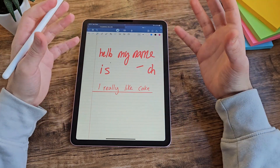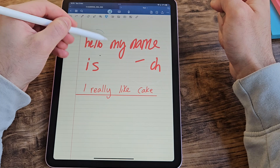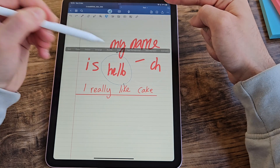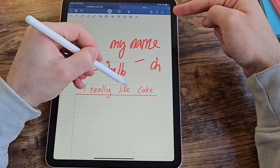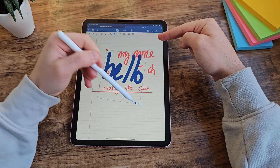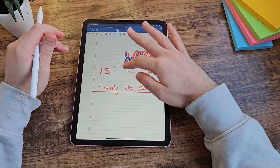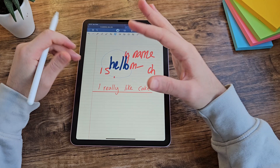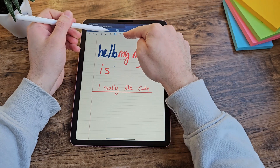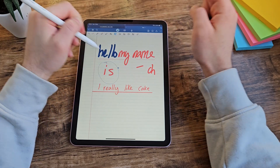When you're writing and make mistakes, or wish you'd written something in a different colour or size, that's where the lasso tool comes in. You can circle something and it allows you to move it around. Clicking on the selection gives you options to resize it and even change its colour. You don't actually have to go into the lasso option to activate it — you can just circle something, tap on it, and that will also activate the lasso.